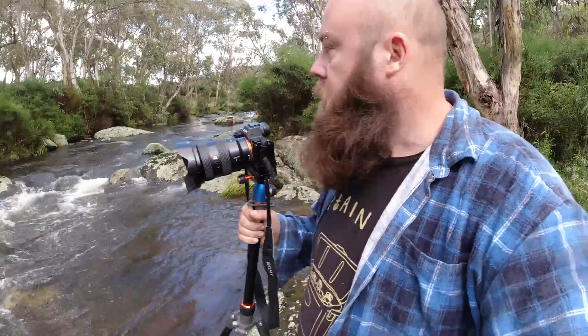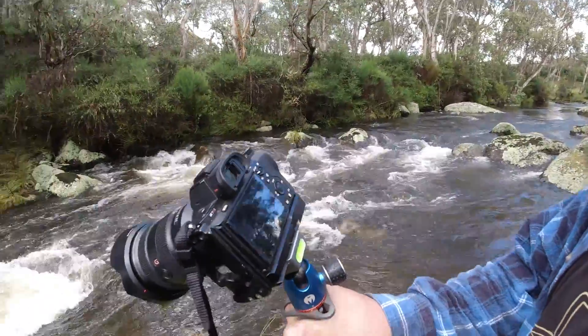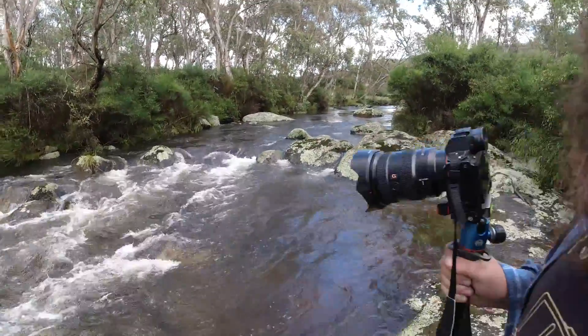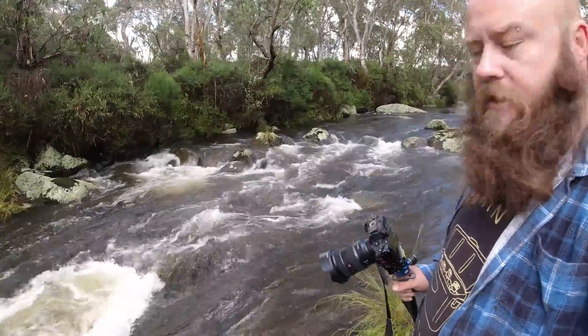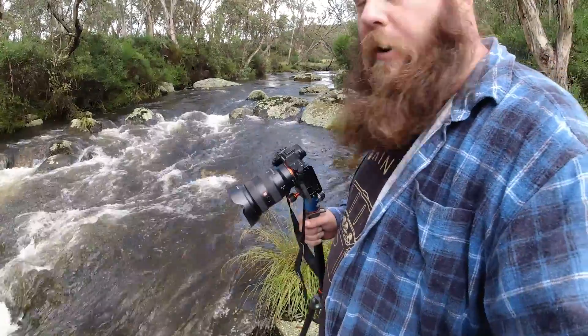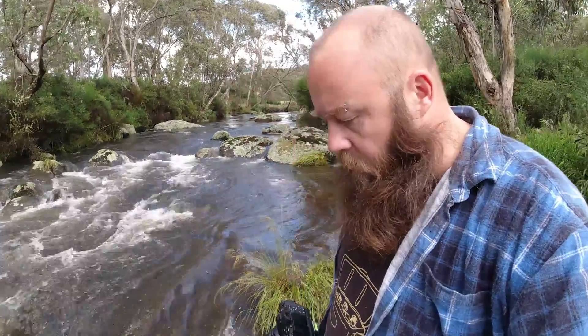I'm wandering down to these little rapids just after that rain's come through. There's still a bit of cloud about so I'm going to grab some photos while conditions are right — hopefully not fall on my bum because it's slippery. I'm thinking of using this grass at my feet as a bit of an anchor and setting up down here, possibly in the water. I've got the polarizing lens on and also the hood on just in case it starts to drizzle again, to keep the rain off the lens.